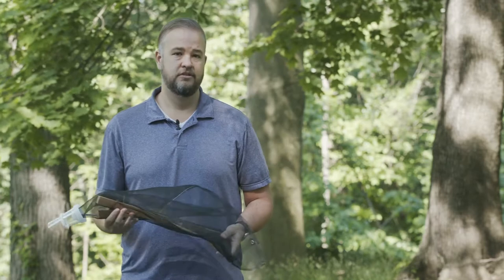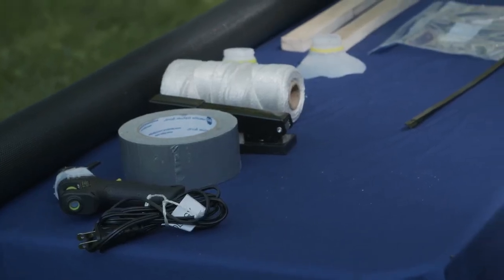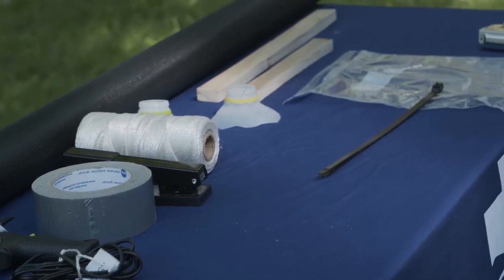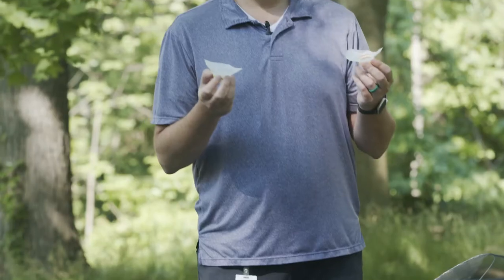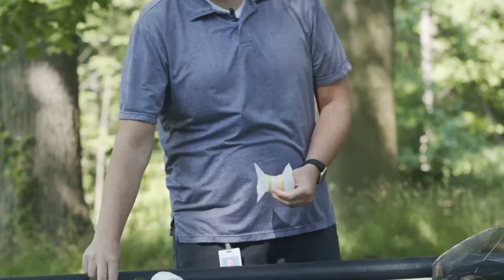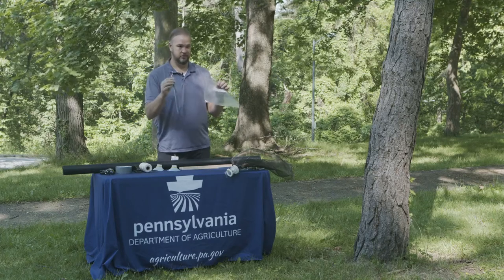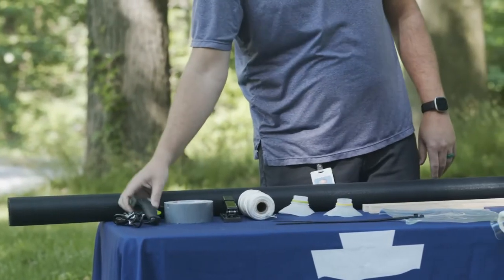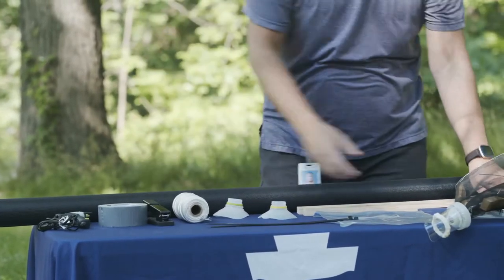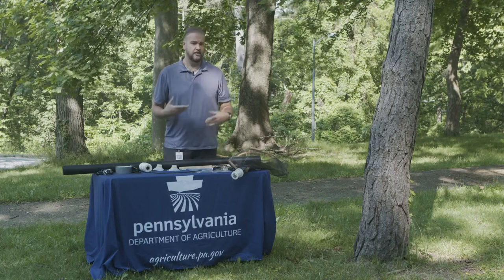Everything you need to build one yourself can be purchased from a local hardware store. The general items you need are some wire screening for the main body, two pieces of wood, and tops cut from plastic jugs — these get attached together with duct tape. You'll also need a ziplock bag and a zip tie. To assemble it, you'll use duct tape, a hot glue gun, and a stapler or heavy-duty stapler, plus a tool for putting the trap up on the tree.